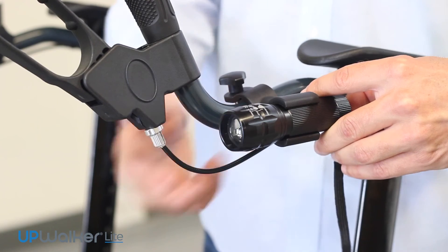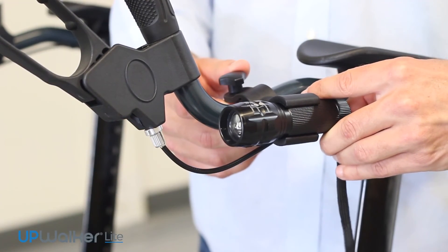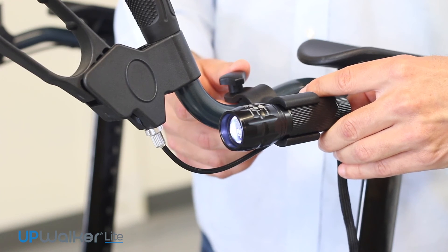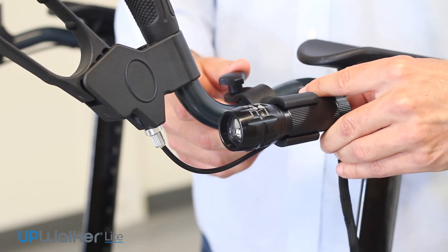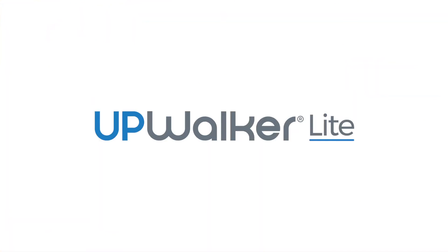The lens on the front of the light can be moved outward or inward to change the focus or project the shape of the light beam in front of you, either being narrow or broad light.